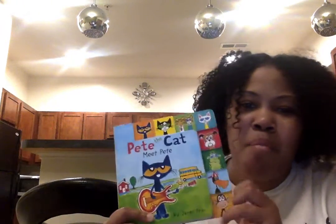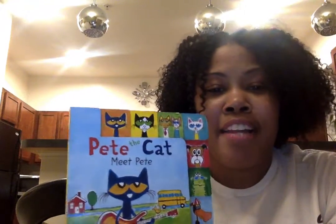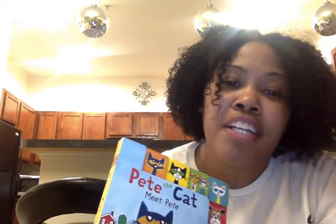The end. Guys, maybe you can find some things around your house to rock out like Pete and his friends. Maybe you can use some things like shoe boxes and rubber bands, and maybe some things you may have around the kitchen, to make some instruments like a guitar and drums and rock out just like Pete and his friends. I hope you liked it.